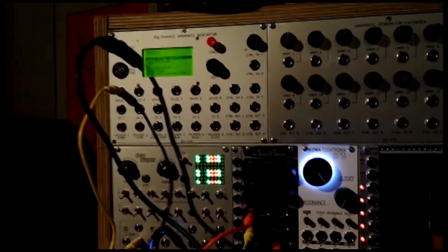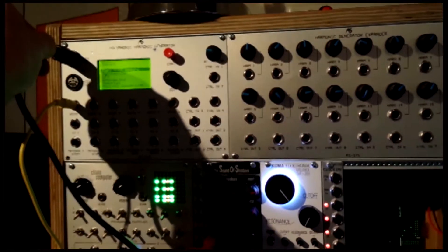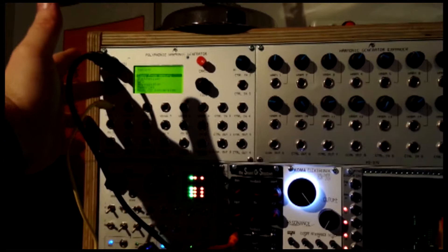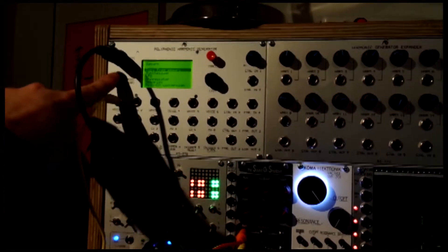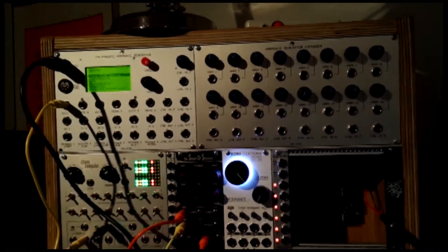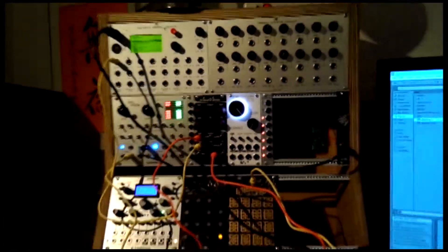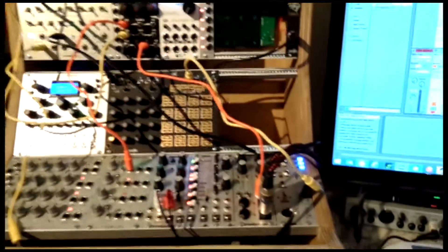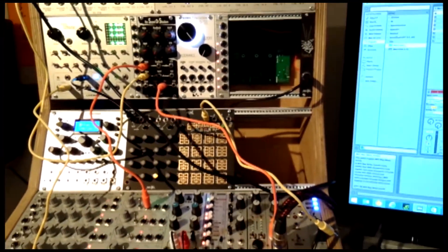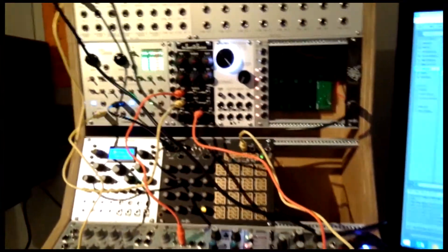Starting in the top left, we've got a MIDI in port for your MIDI source. And then we also have a MIDI through port below that, which will carry the MIDI signal through to another part of your synth. We have another MIDI to control voltage converter over here, which we could potentially run in tandem with that.